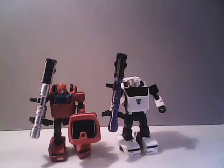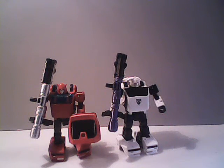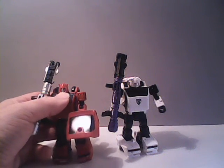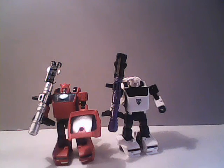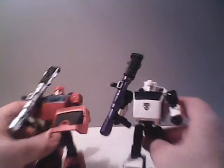Now of course Bug Bite here is simply a repaint of the Earthrise version of Cliffjumper. Right now I've got Cliffjumper holding his shield, whereas Bug Bite just has it on his backside. But of course that's not uncommon. Hasbro also repainted Cliffjumper to be Hubcap, who's also available on their Hasbro Pulse site.